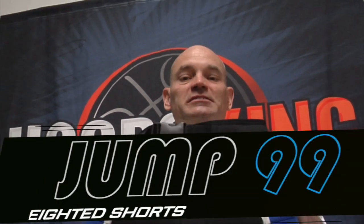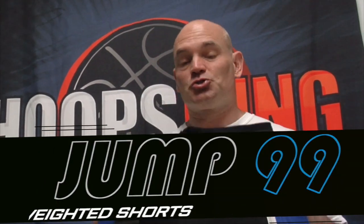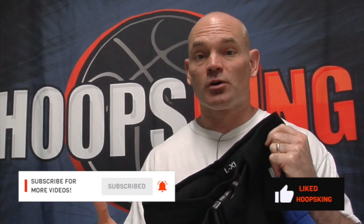Hey, it's Coach Chris with Hoops King, and this is the Jump 99 Weighted Shorts. This is a great training aid. You just put the shorts on — you don't have to do any special exercises. Just do your normal workouts, your normal exercise routine, and you can have up to 18 extra pounds on your legs, burning more calories, getting in better shape, increasing your speed, your quickness, your vertical jump, increasing your athleticism by wearing the Jump 99 Weighted Shorts.